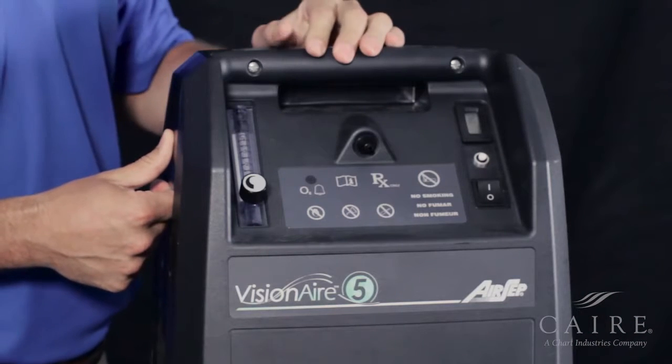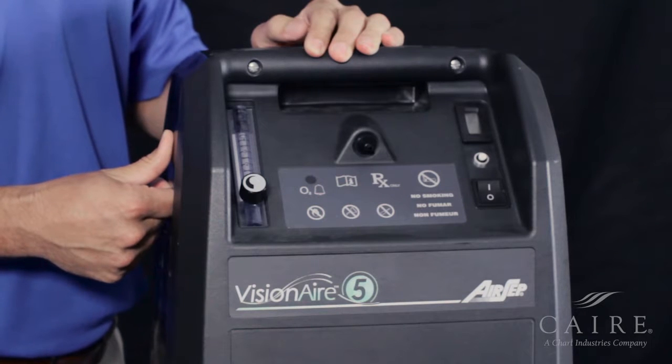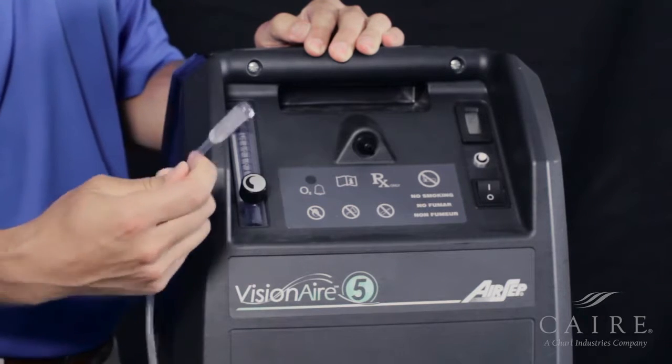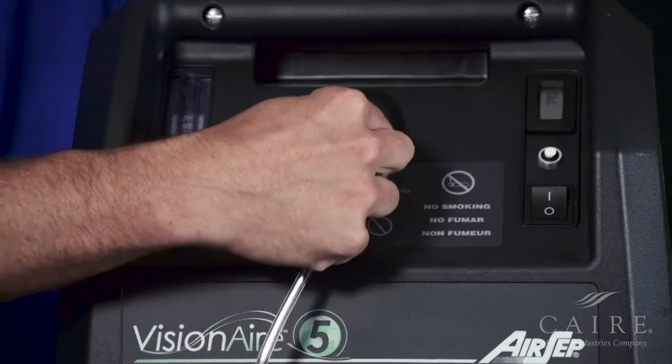Once this has been identified, go ahead and take your cannula or humidifier bottle and connect it. Since we already have our cannula right here, we're going to connect this first. Simply take your cannula, the female end, and connect to the barb, like so.